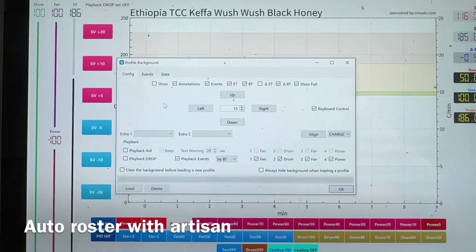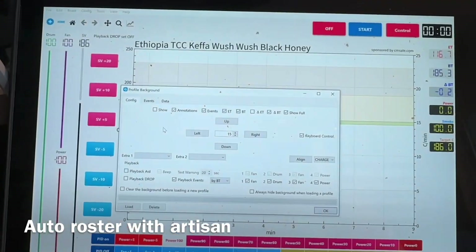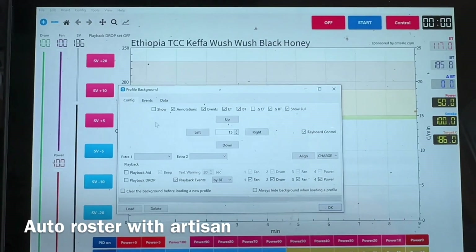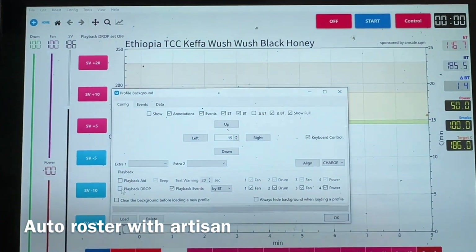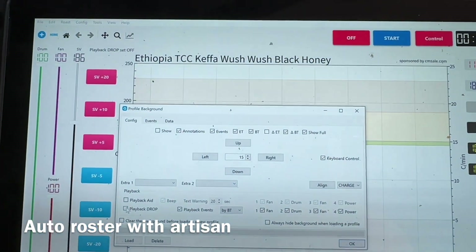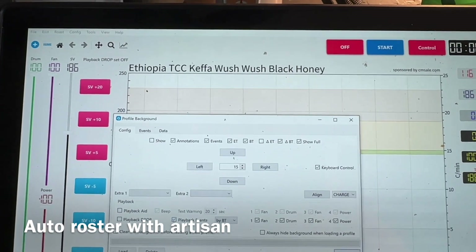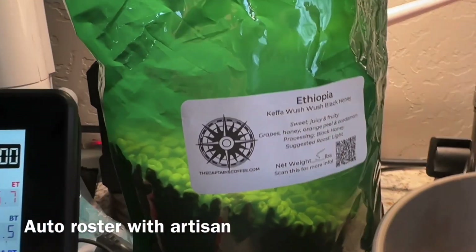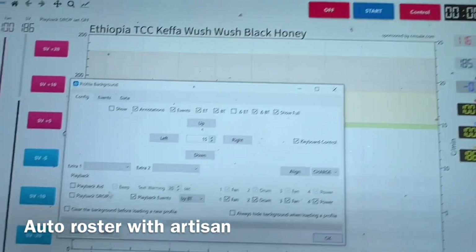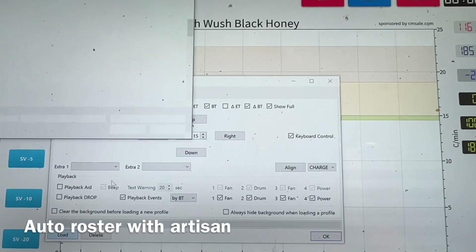I'm going to attempt to do an auto roast right now. My roaster's been heating up. I got the temp set for a drop at 186. What I'm going to do is I'm going to play back — but I'm not going to do the playback drop because I'm going to use the Ethiopian whoosh. So I'm going to drop that a little bit lighter than my background roast. So I'm going to load my background roast.